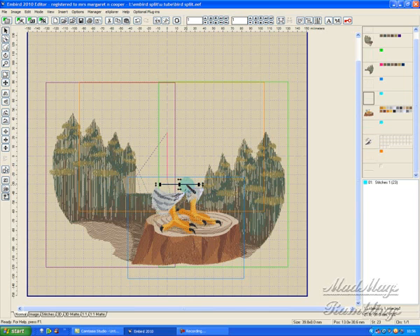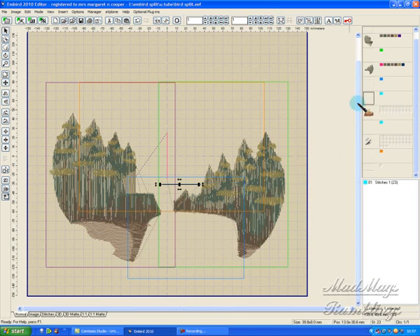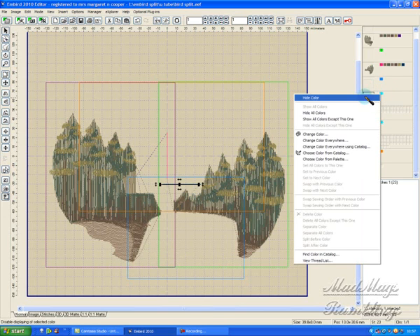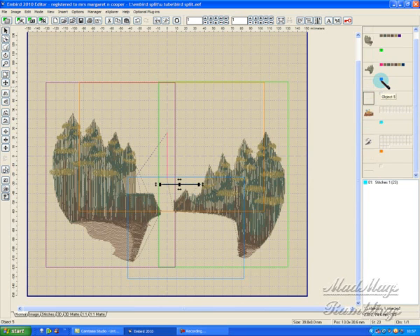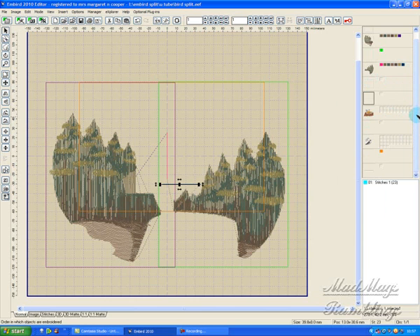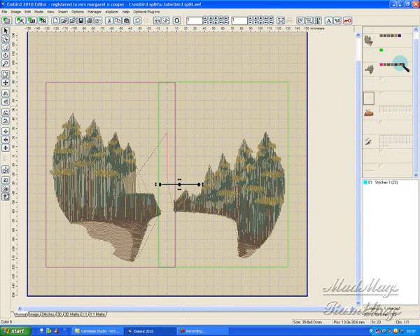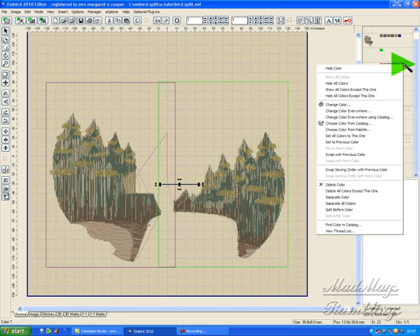Because if we miss that step out we'll get all this wrong and the rest of the design will go wrong. So let's just hide all colors, hide color, hide color, hide color — thank you.